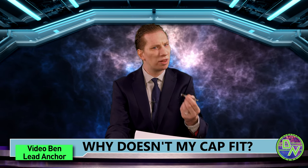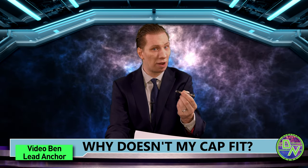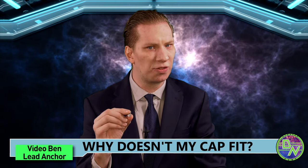Good evening, I'm Ben from DynaVap and this is your DynaNews update. DynaNews has recently learned that some DynaVap fans are having caps that are inexplicably falling off their VAP caps. Fortunately there's a fast and easy solution to this mysterious phenomenon.